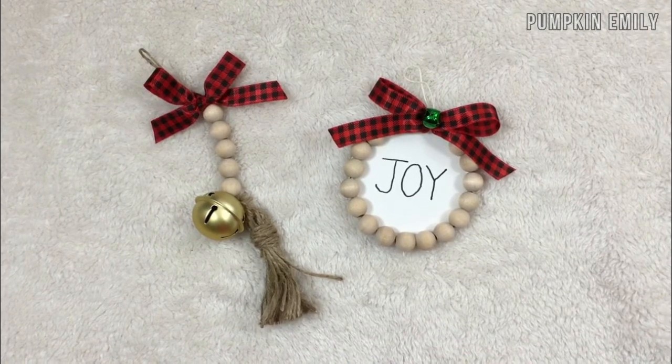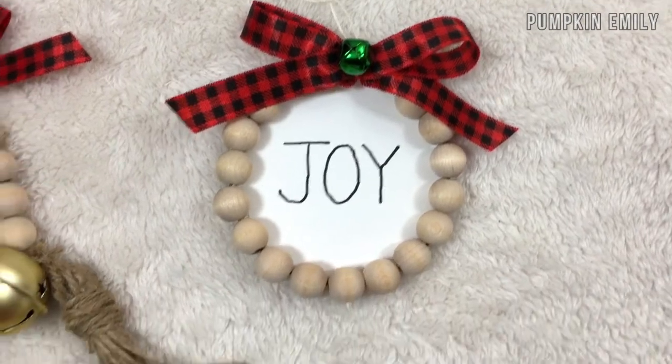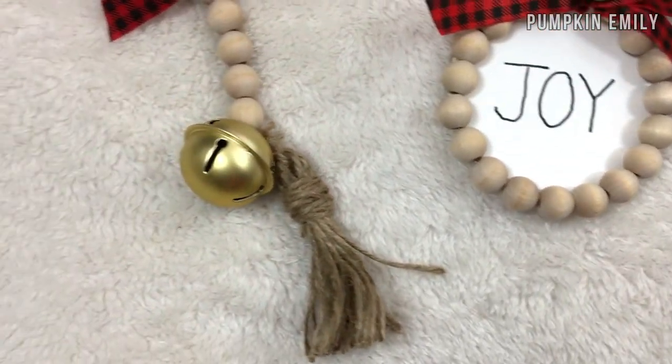And that's how you make these ornaments! In the comments down below, let me know what you think about these ornaments, and subscribe to see more videos. I'll see you in the next video — bye!